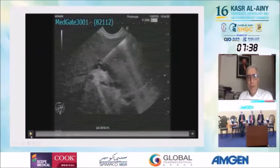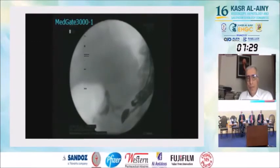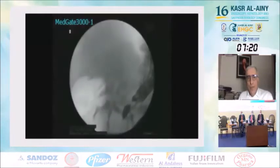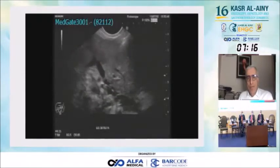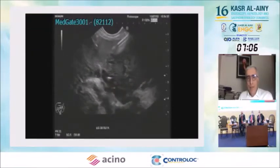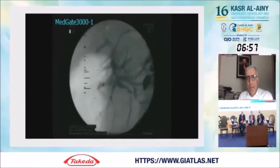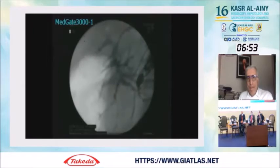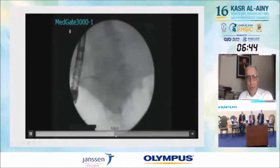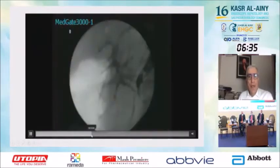Note that bile peritonitis resulted in the prior case. Now this next video shows a hepaticogastrostomy. You can see the stent is open with no problem.